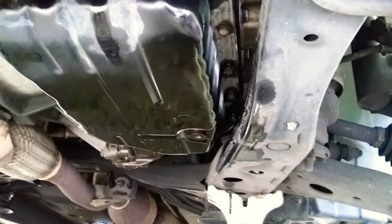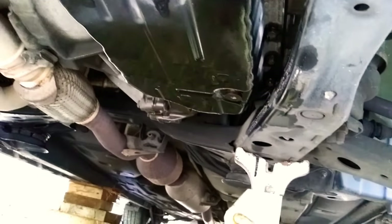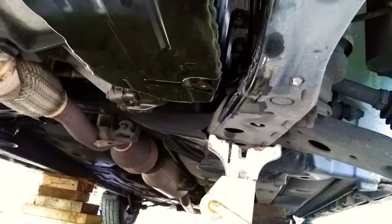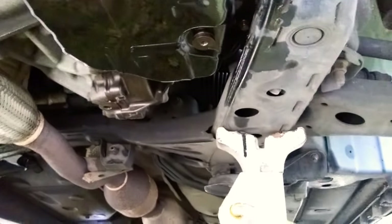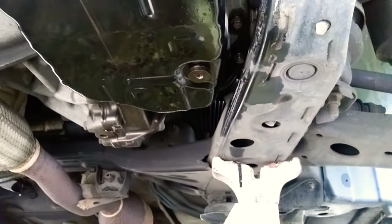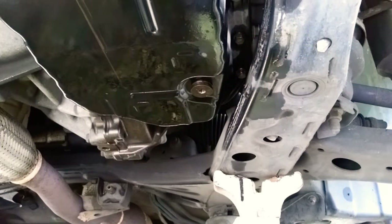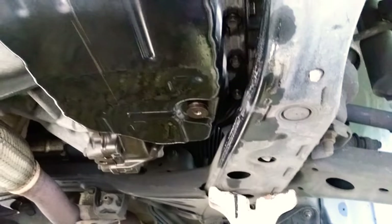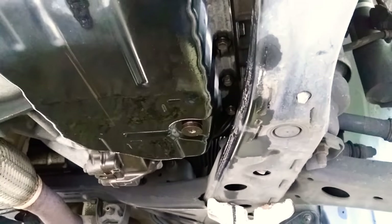Right now you want to take both bolts out because you want to drain as much fluid as possible out of this pan. You'll use the same six millimeter hex head to take out the secondary drain just beyond the first drain plug. You take out the first one, and then there's a second one that's hand tight — and it's hand tight for a reason, because it strips out easily.